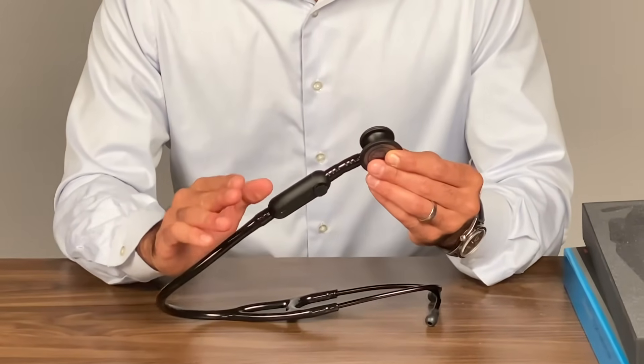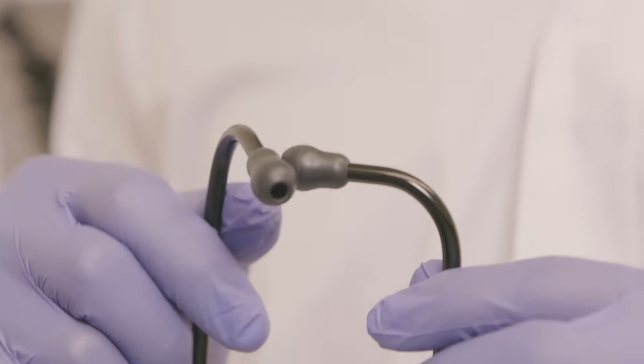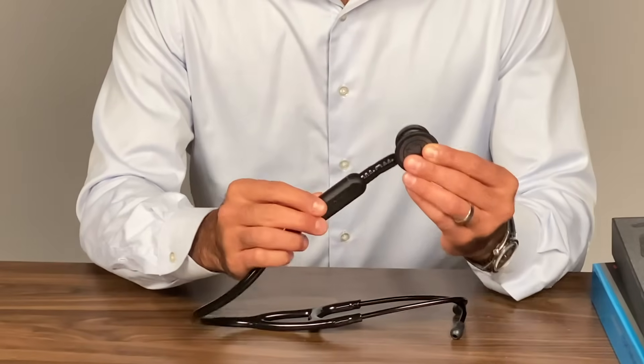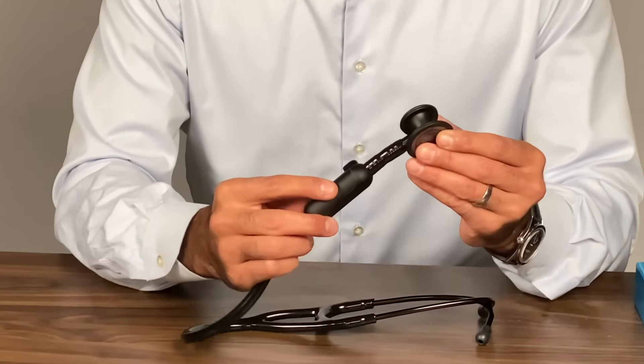The big button is the on and off switch. In the off mode, it works as a regular analog stethoscope with high fidelity acoustic audio. For high frequency sounds versus low frequency sounds, all we have to do is adjust the amount of pressure that we apply to the diaphragm when we're listening to the patient. Toggle it to its on mode, and you'll see the light come on, and it becomes digital.